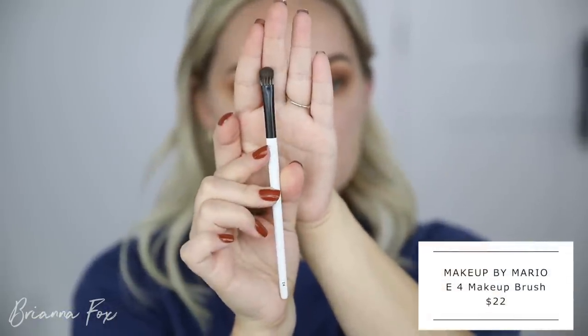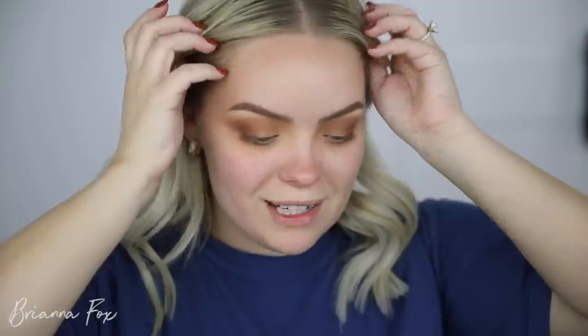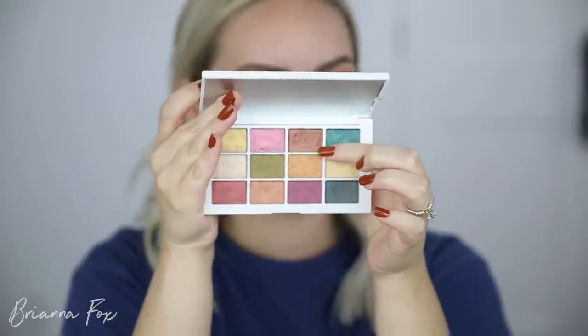I'm going to leave it at the smokiness that it is. I'll go back into the EF2, mix that second shade in, and just work on blending out the edges. Now I'm going to take the E4 brush — a flat dense brush — and take the lightest shade, Matte 1, up on the brow bone. Then go in with whatever's left over on that biggest brush and blend out this edge.